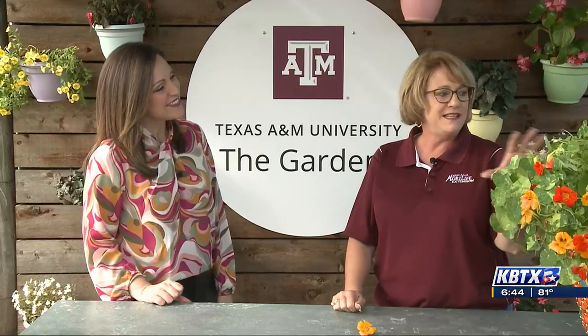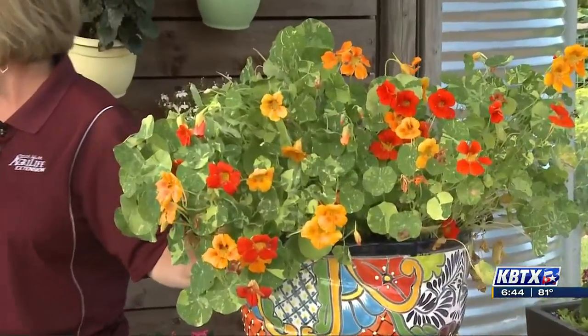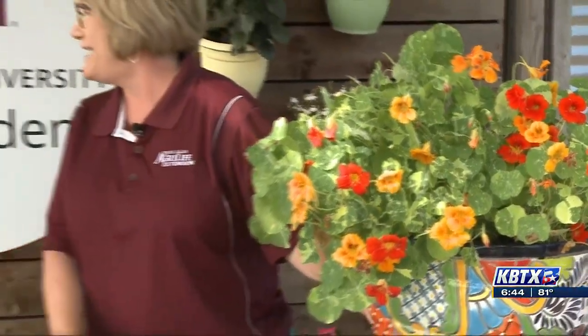Do you enjoy cooking during the summer? Yes, especially with fresh herbs — you just pick them and chop them up. I brought nasturtium as an example; I started it as a very small transplant and put it out, but it's grown a lot in just about three weeks. Many herbs like basil, oregano, or thyme also look great in containers, so you can have it and you don't have to go and buy them.